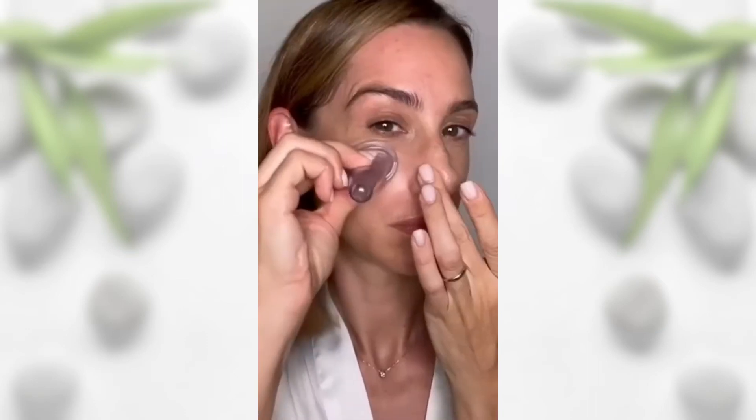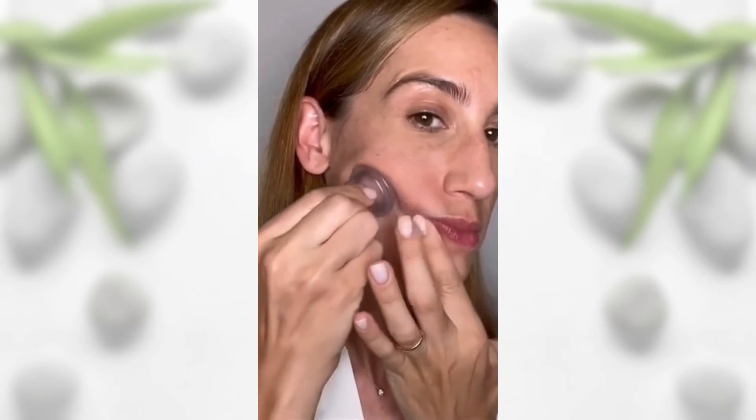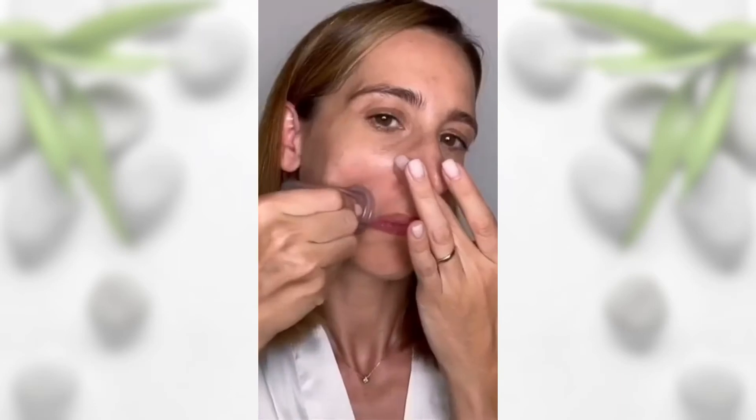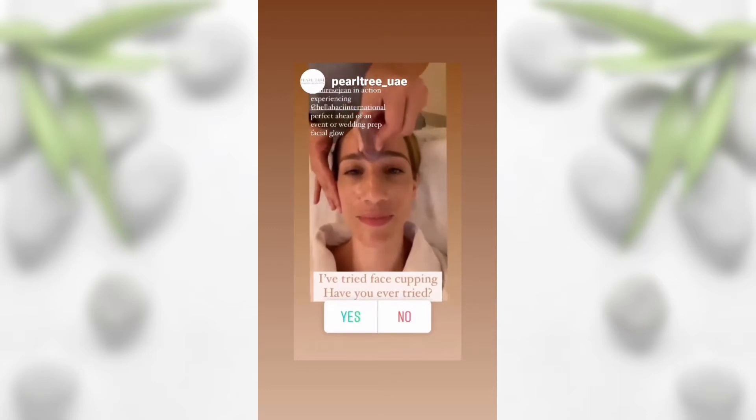The second step will be to create some circles, and this will really help with drawing out blood, boosting circulation, and increasing collagen. If you have thin skin like me, you can use your hand to keep your skin in place. The third step of facial cupping is fish bites.